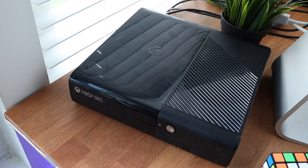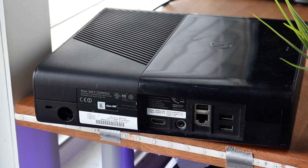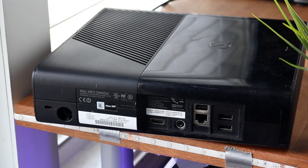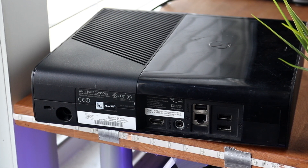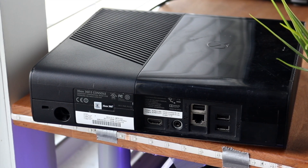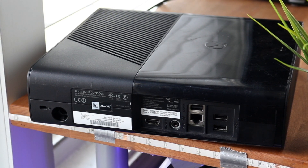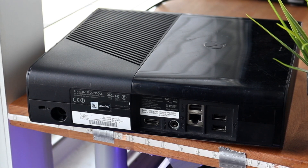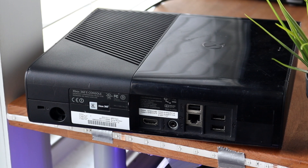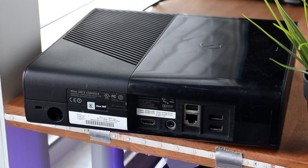If you're looking for a good budget console to get the most value, getting an original Xbox One is probably the better way to go — or even better, a used Xbox One S. Those are much better in my opinion: smaller, quieter, with a ton of game capability. The Xbox One S is still super relevant right now up until the Xbox Series X comes out, when people will start talking about that more.